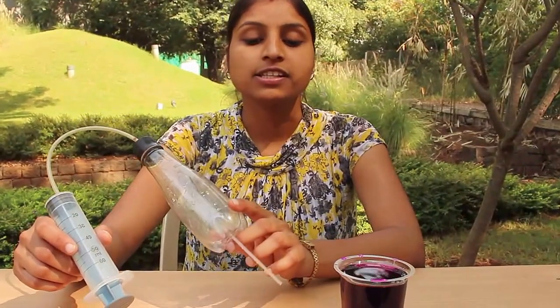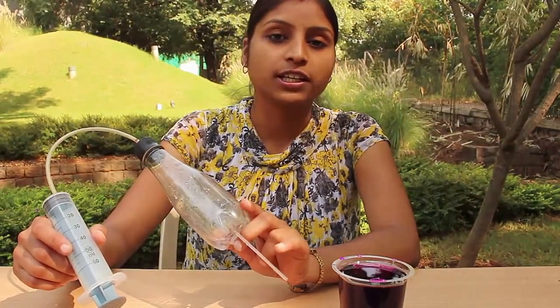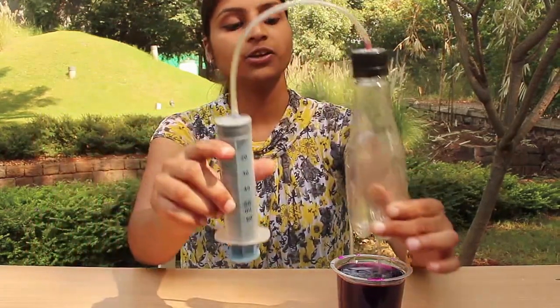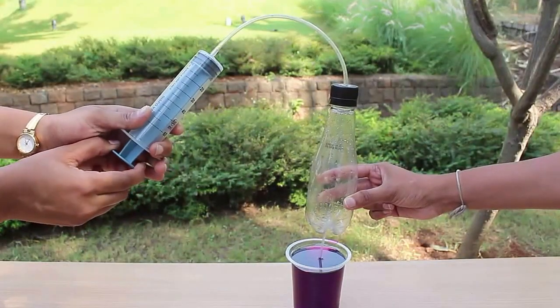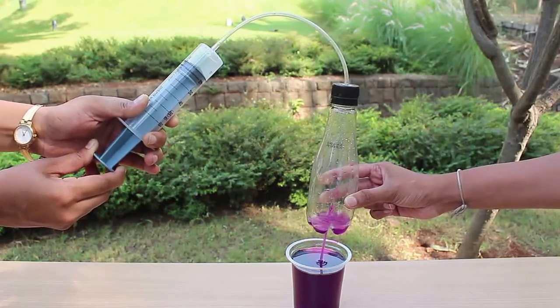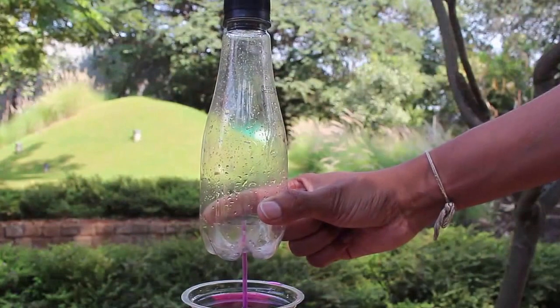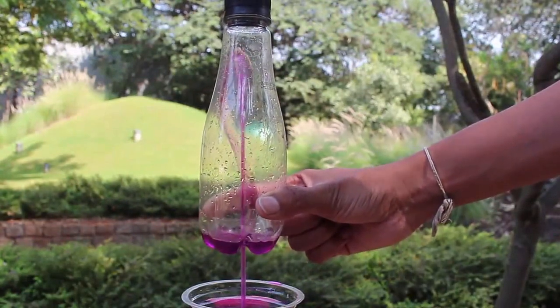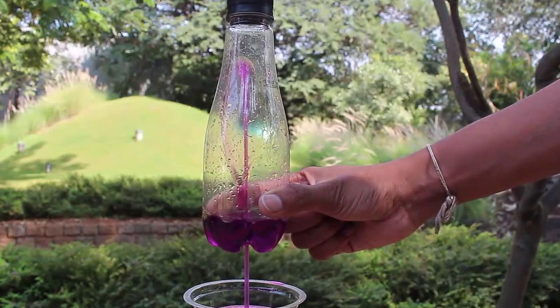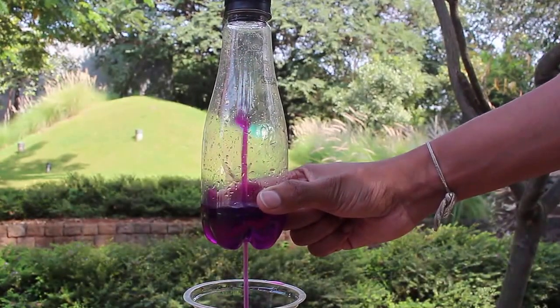You can replace the needle with an old ball pen refill. When you pull the piston down, because the refill has a much larger diameter than the injection needle, very large quantities of colored water will be sucked through the refill. It would be a gushing fountain, so to say.